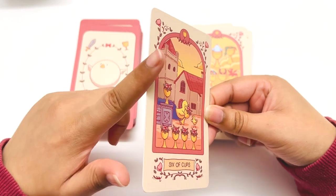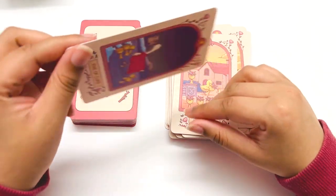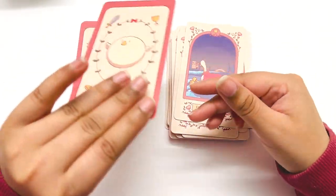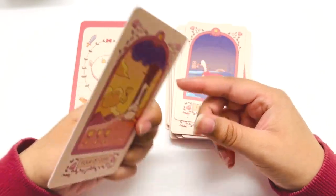I'm glad it doesn't have gilding on it. Sometimes with cards I wish they had gilding, but other times I'm like, I prefer if they didn't. This is one where I'm happy there's no gilding — I feel like it'd be too much. The cards are already just great the way they are.